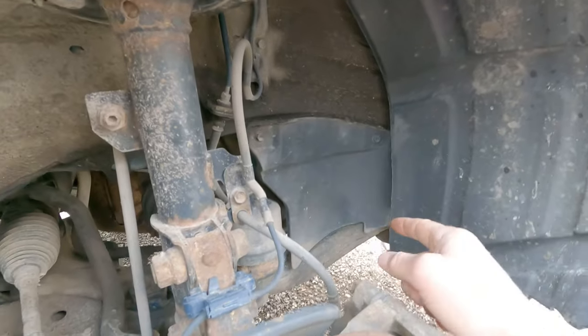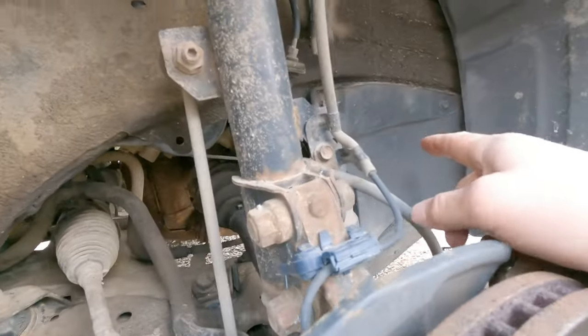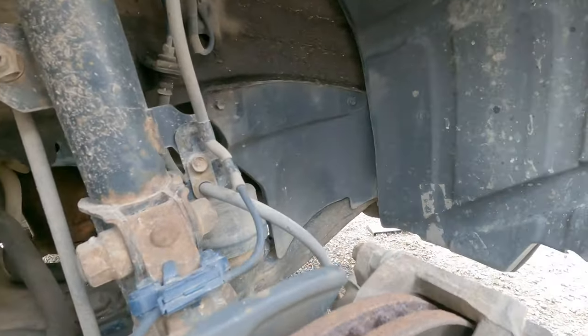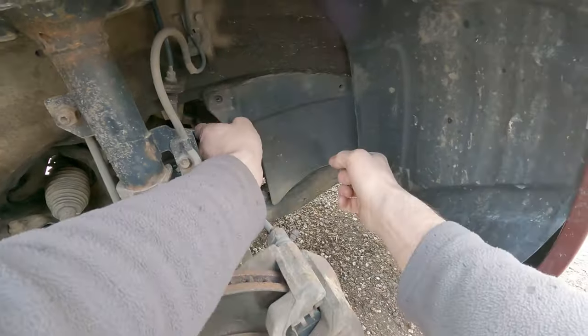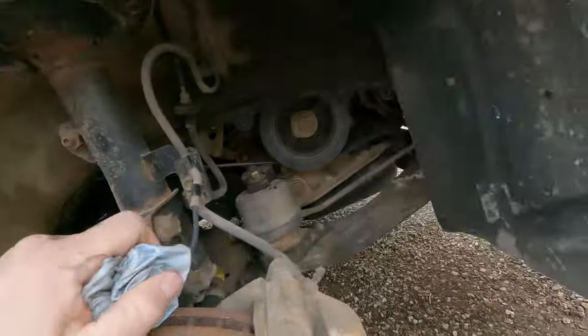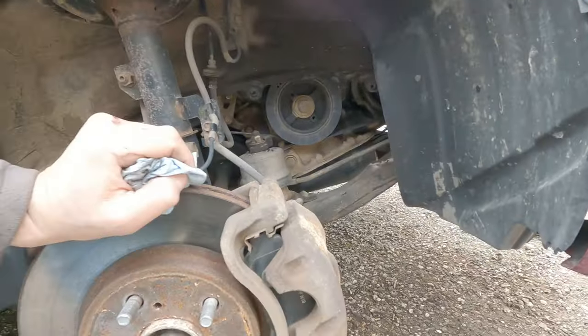We have to remove this plastic cover here to get into the belts, to loosen the tensioner and whatnot. These are 10 millimeter screws — we're going to be taking those out. Now we've got all that opened up, we're going to go up and start loosening up these belts.